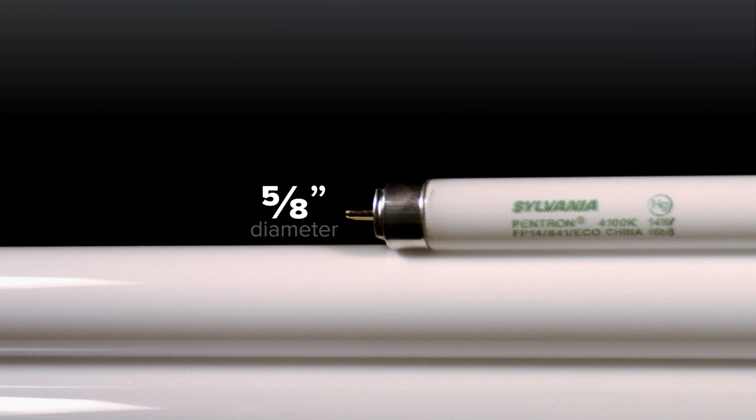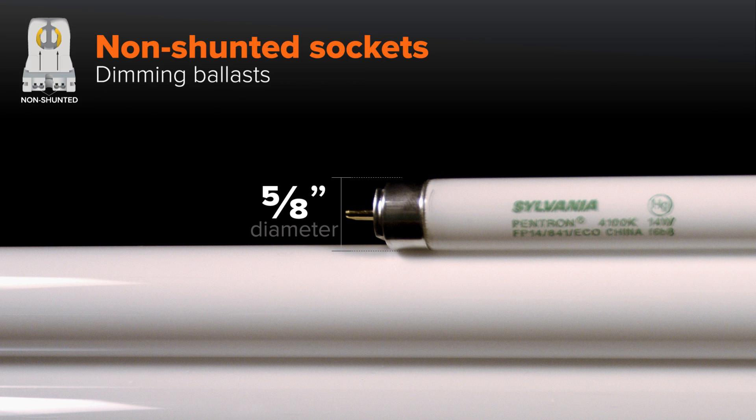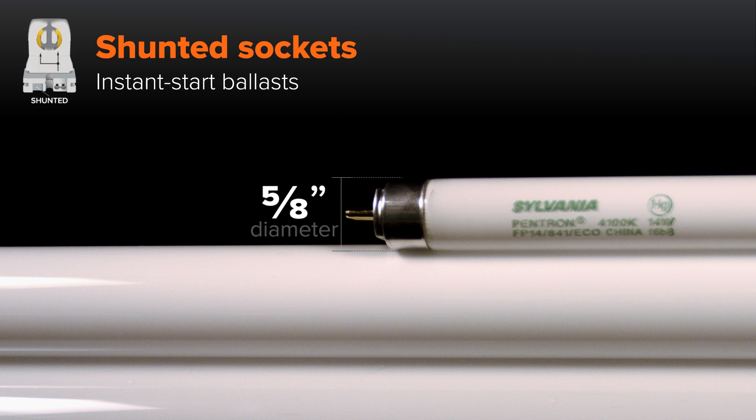T5 tubes, which are five eighths of an inch in diameter, follow the same guidelines as a T8. When paired with rapid start, program start, or dimming ballasts, T5 tubes typically require non-shunted sockets. When paired with an instant start ballast, T5 tubes typically require shunted sockets.